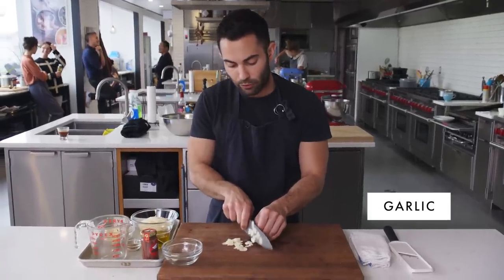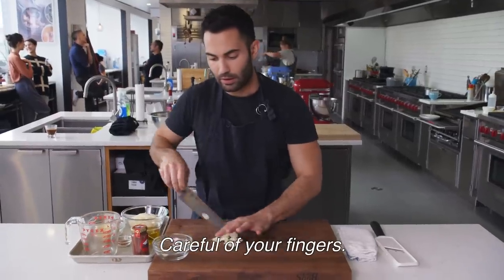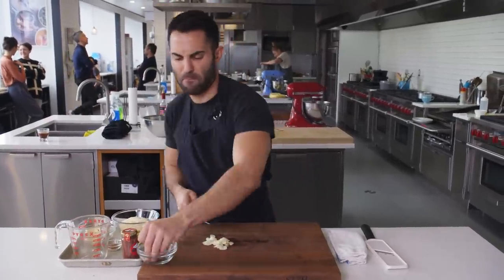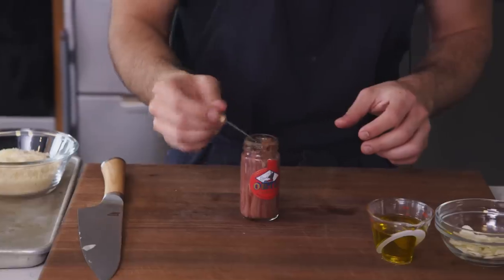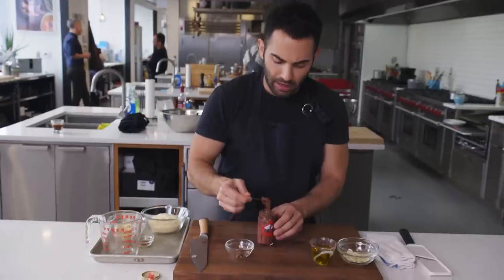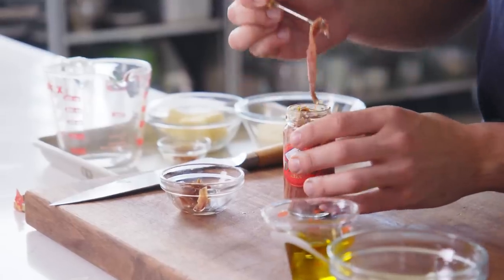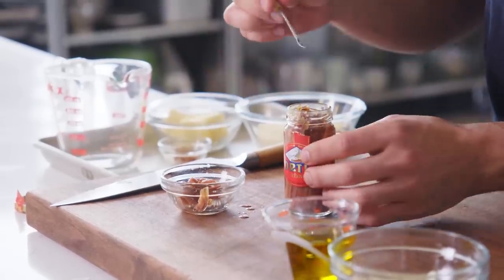I'm taking four cloves of garlic and just very thinly slicing it. Careful with your fingers. I'm gonna take some anchovies out. In this recipe, we call for about three anchovies, and it's totally optional — you don't need it. I mean, I think you need it, but if you don't think you need it, you don't need it. I'm gonna go for four because I don't like listening to myself, basically. Or anyone, for that matter.